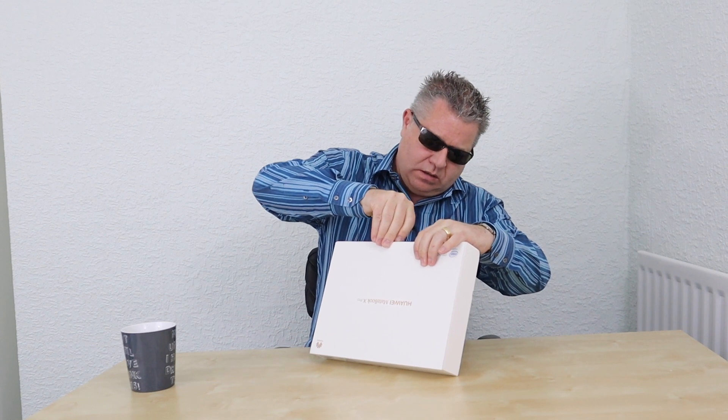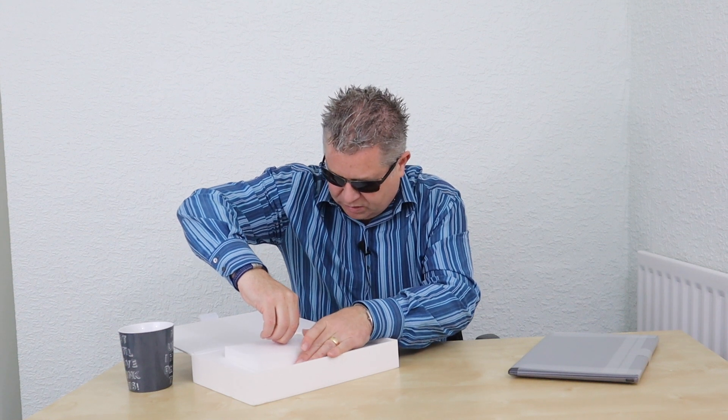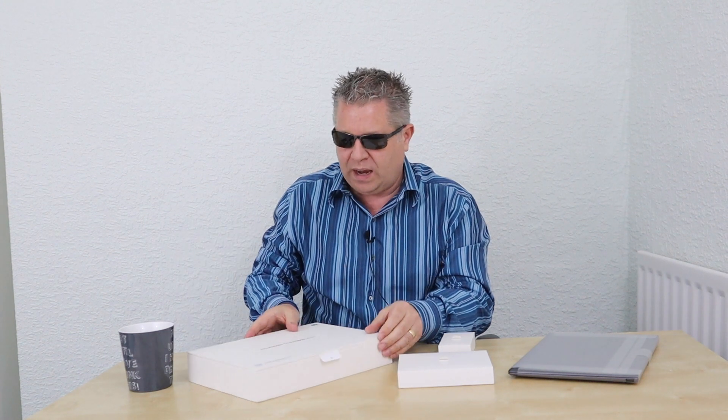Right, let's get it unboxed and see what we get. I've already taken the cellophane off — I might have cheated there. There we go. In the box we have one laptop, and we've got a couple of other boxes in here as well. These little boxes are quite stylish — I haven't had a laptop for a very long time. There we go, that's everything in the main box.